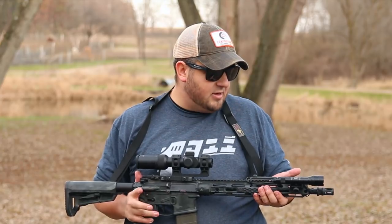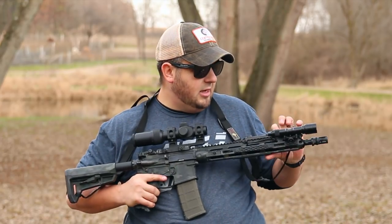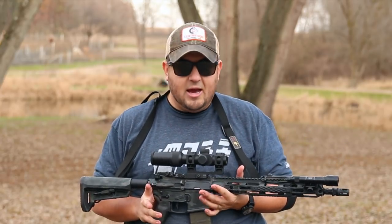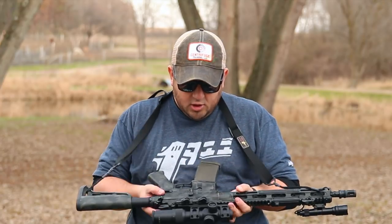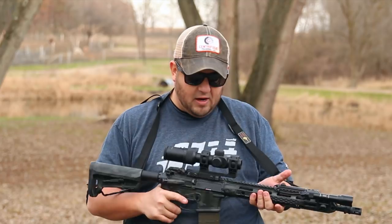For backup iron sights, I have the Magpul MBUS Pros — front sight up here, rear sight back here. Now you might be wondering, if something happened to your optic, how would you access the irons? Well, the optic is on an American Defense Manufacturing QD mount, so I could take it off, ditch it, and deploy my irons if I needed to.